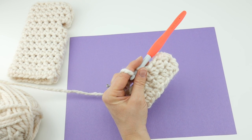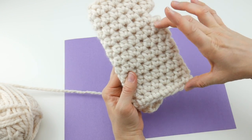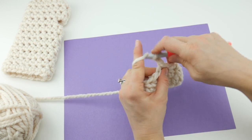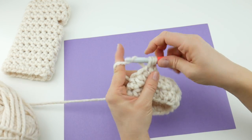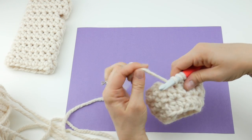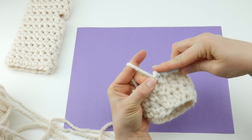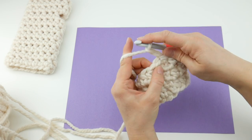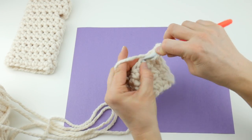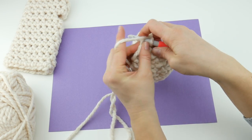For rounds three, four, five, six, and seven, we're going to be repeating round two — just chain two and work a half double crochet in each stitch all the way around, then join with a slip stitch to close each round. This builds up the cuff section of the mitt. If you want to make your cuff longer and have it travel up your arm a bit more, just work more rounds in this section. Likewise, when you get to the top, if you want your mitt a little taller to cover your fingers more, you can work more rounds at the top as well.